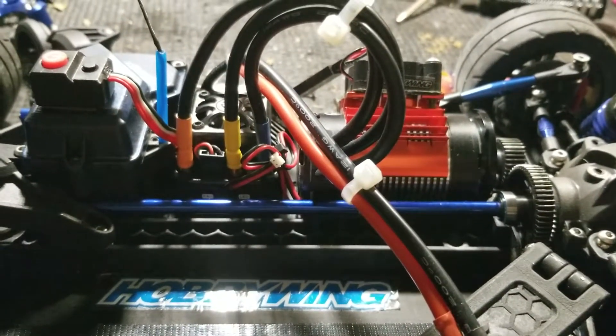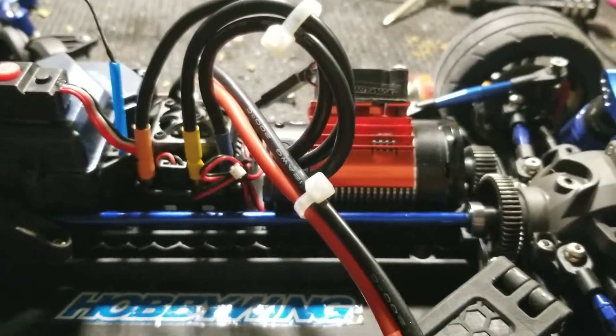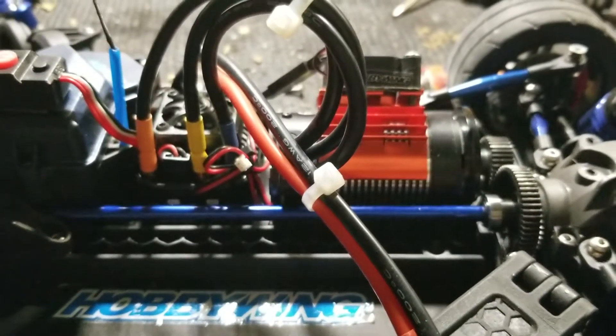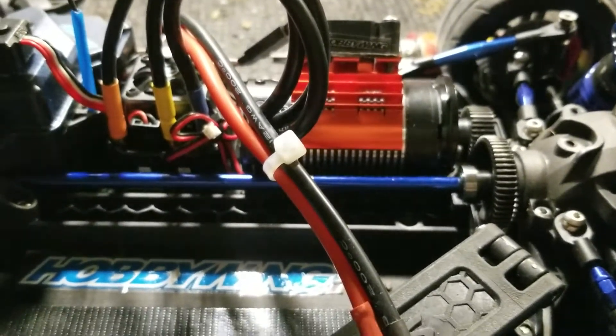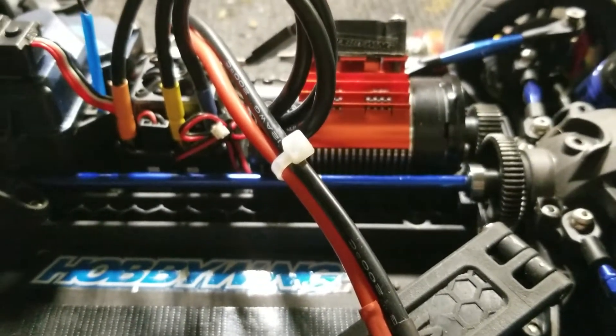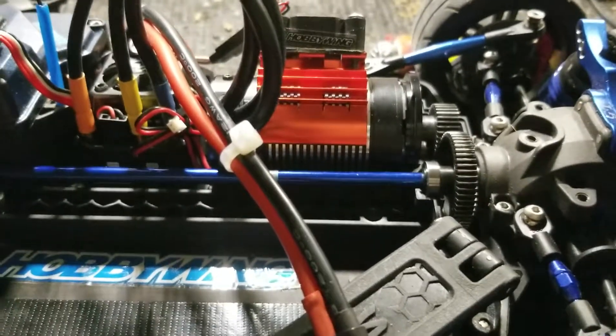What's up YouTube, Craig here — RC Beast Mode. The reason for this video is the 55-tooth spur gear for the Hot Racing Fourtec 2.0. The 552 spur gear for the Fourtec 2.0.